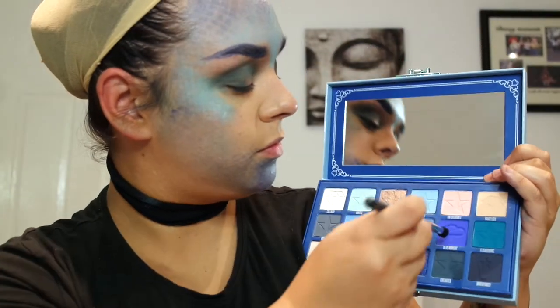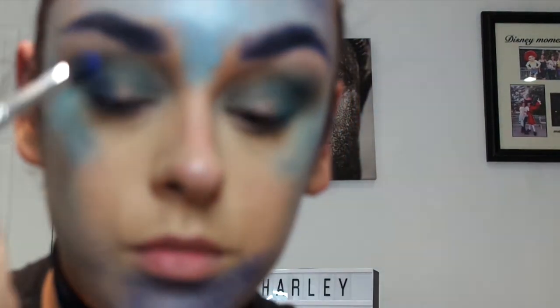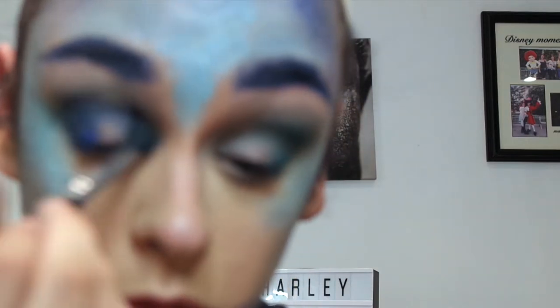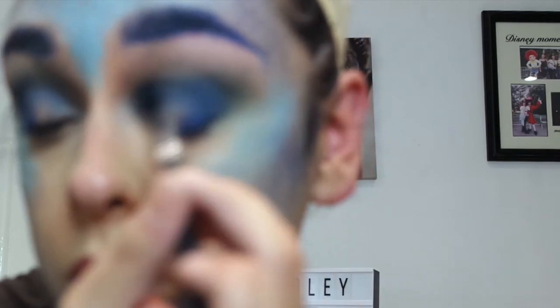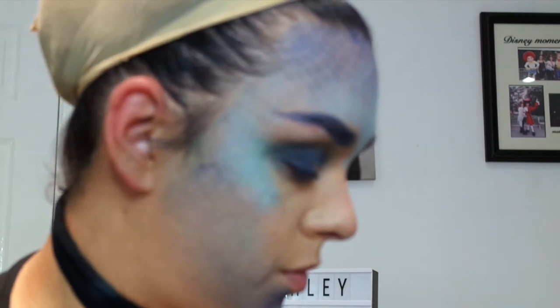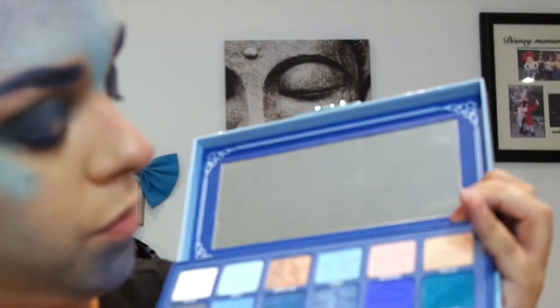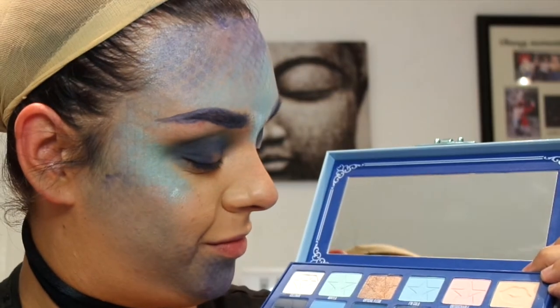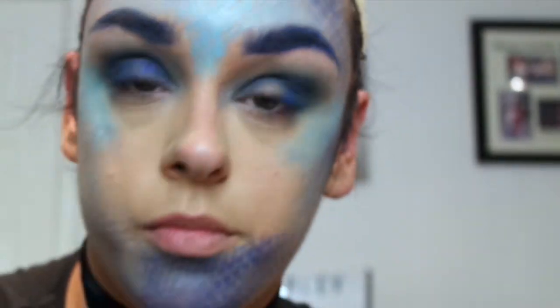With a Morphe blending brush I'm blending that all through my crease. For some reason it starts to look patchy in the beginning, which I didn't understand because the Jeffree Star shadows never let me down. I'm taking that dark blue-purple shade and putting it in the outer corner, working it into the finer bit of my crease — so it works more as a crease color and the green ends up as more of a transition shade. Just keep blending until you're blended out completely. I've now taken a packing brush, the Morphe fixing spray, and the glittery blue shade from the Jeffree Star palette.